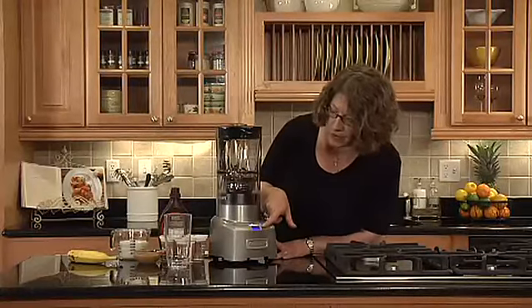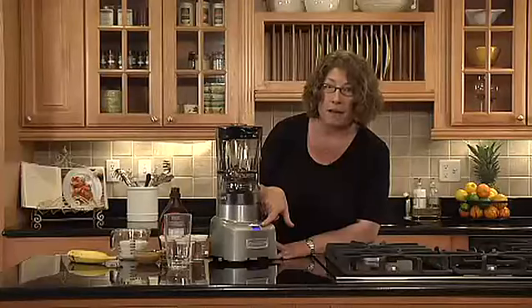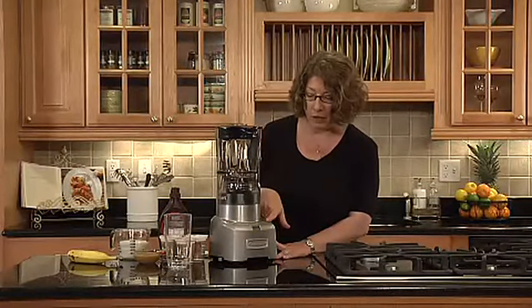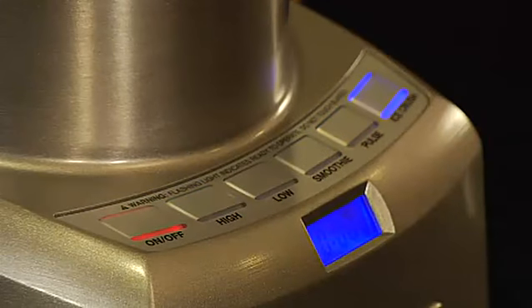The other thing you'll notice is it has a display window here, and this window will display the time that you've been mixing. And lastly, ice crush — you can actually crush ice in 22 seconds just by pressing that.